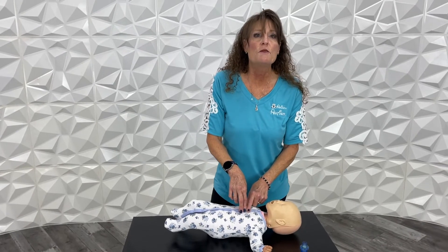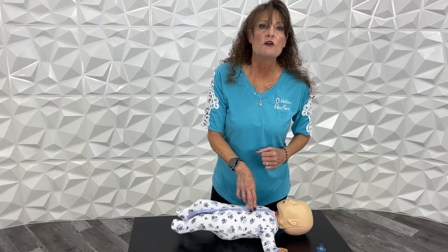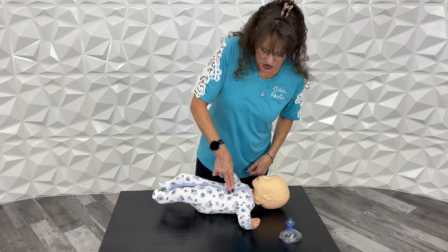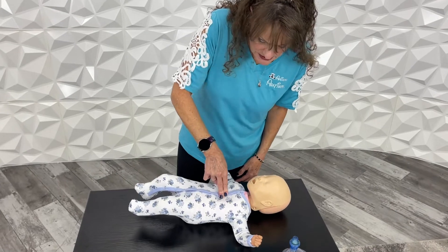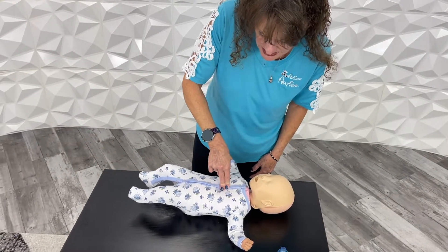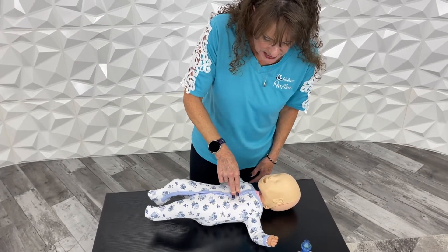And then we're going to do our compressions — one third the diameter of the baby's chest. We're going to do 30 of them, counting out loud: one, two, three... all the way to 30.